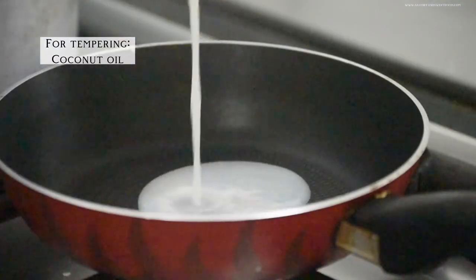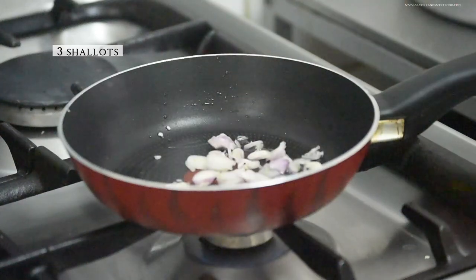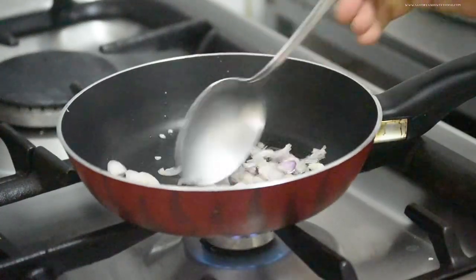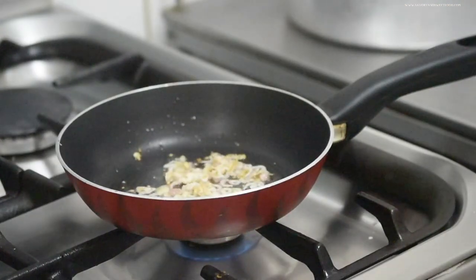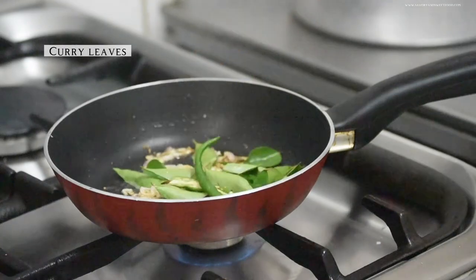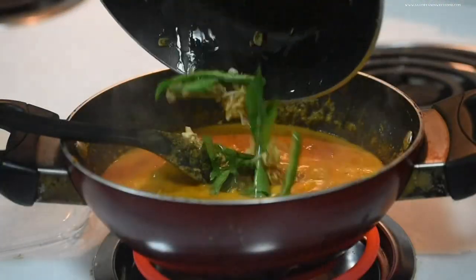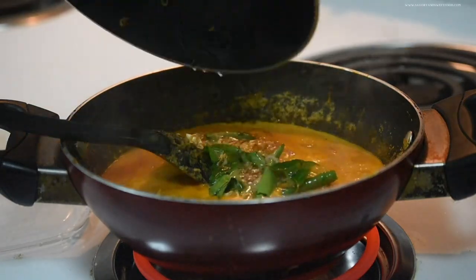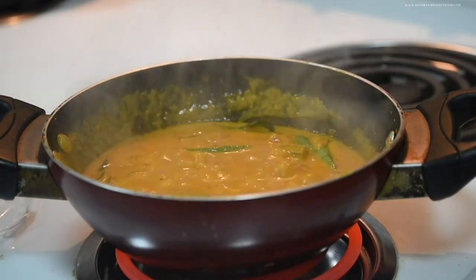Meanwhile, let's make the tempering. Add a bit of coconut oil in another pan and sauté a bit of shallots until golden. Add curry leaves and mix it — and that's it. Pour it into the curry and the curry is done. It's very flavorful and it goes very well with normal rice.